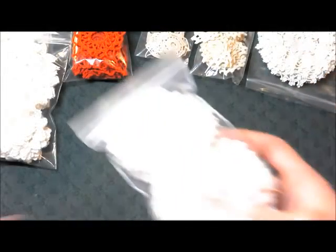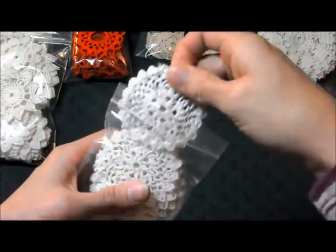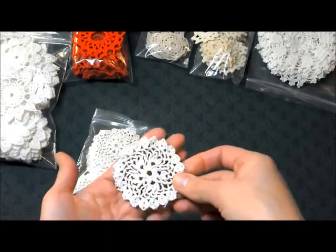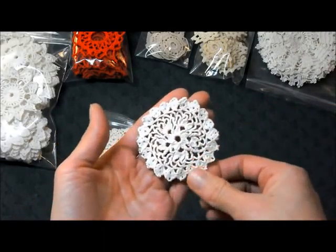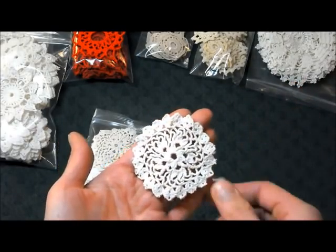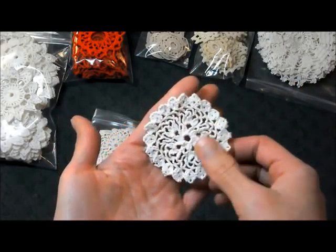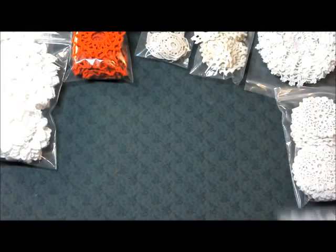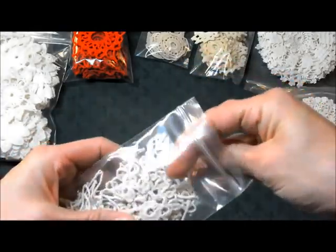Next we have Jane. Jane is also a white doily — kind of off-white to white — about two and a half inches in diameter, 24 in a set for $5.00.